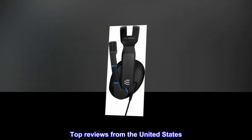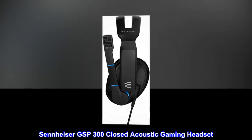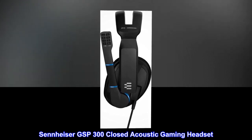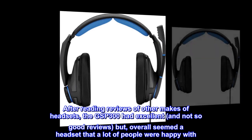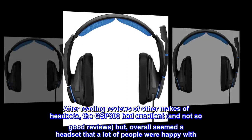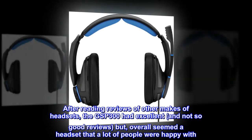Top reviews from the United States — Sennheiser GSP300 Closed Acoustic Gaming Headset. After reading reviews of other makes of headsets, the GSP300 had excellent and not-so-good reviews, but overall seemed a headset that a lot of people were happy with.